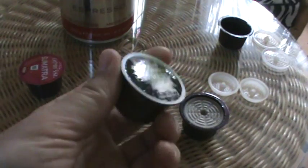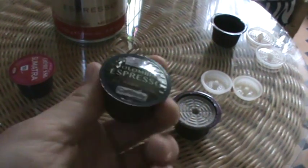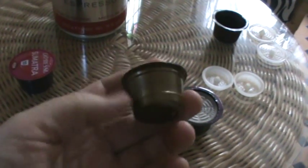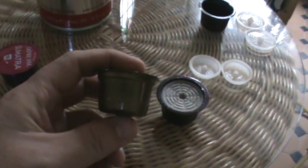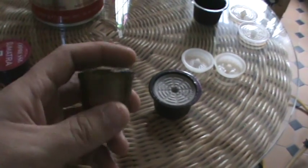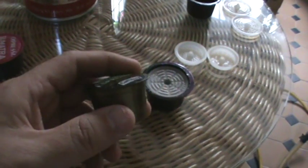You can use the Woolworths pods as well, but they get stuck because they're a bit smaller than the Audi Expressi pods. You have to flick it out with your finger and sometimes there's hot water in there, so it's not very pleasant.